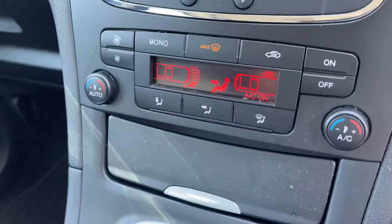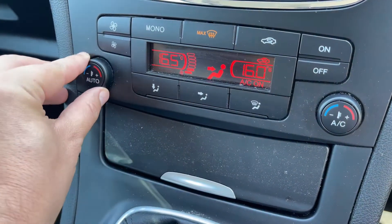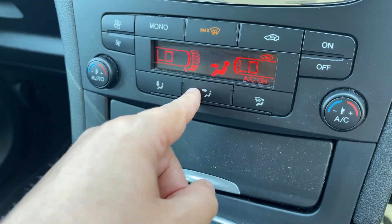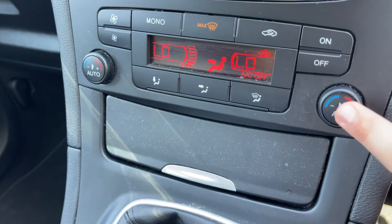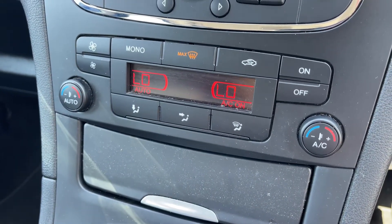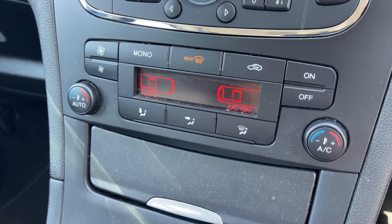Working our way down, we have dual zone climate control, so you can adjust the passenger temperature and the driver temperature independently. You can increase and decrease the fan speed from here and choose where you'd like the air distributed. Once happy with those settings, you can turn the air conditioning off and on, or hit Auto — the car will then maintain the temperatures you've set, taking full control of fan speed and air direction.